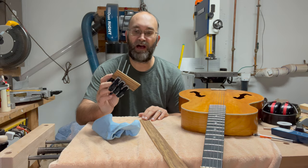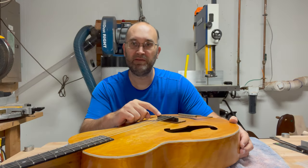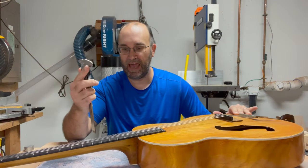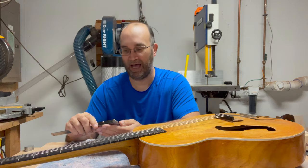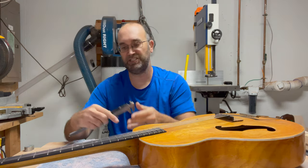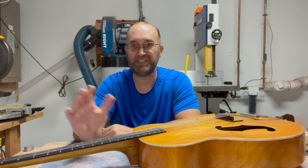I'll let this sit for a couple of hours to dry, then come back and trim off all the excess. With the glue dried, I fit the bridge piece to see how much improvement we've gotten so far, and I have my digital calipers here. The action at the 12th fret used to be three-eighths of an inch, which was just way too high. Now the action is just under a quarter of an inch — so we've dropped an eighth of an inch so far at the 12th fret.